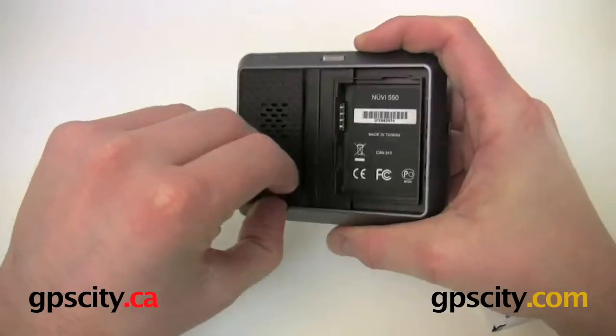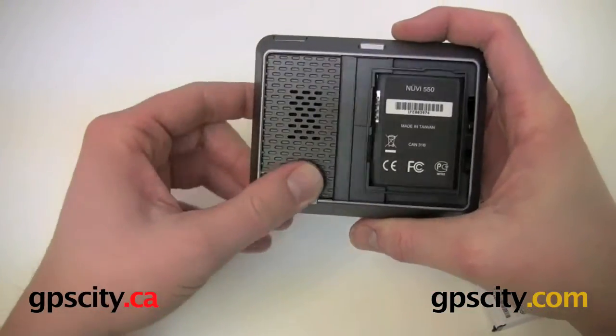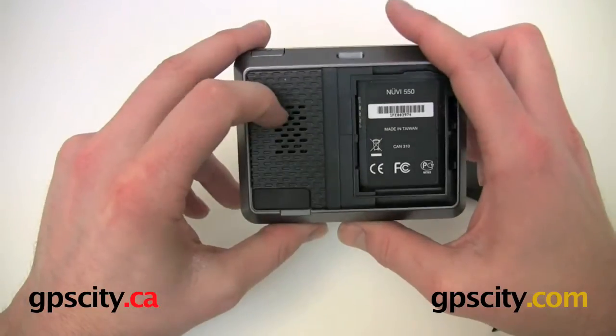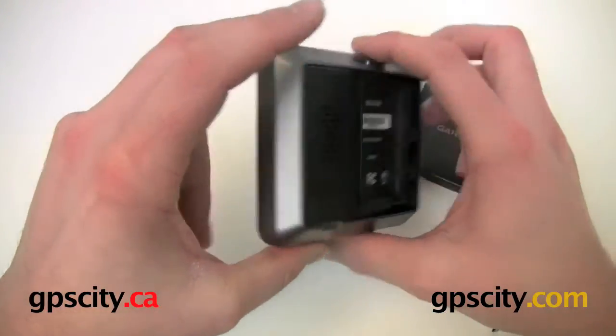We've got the USB port behind this waterproof cover for transferring data. And we've got the speaker in here also. The speaker is mounted in a way that this unit is waterproof even though you see the holes here. You don't need to worry about water getting in and wrecking the GPS.